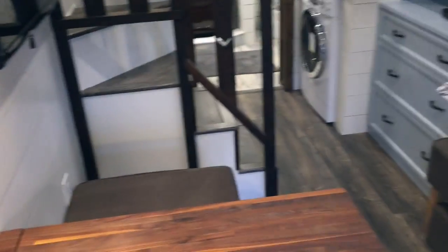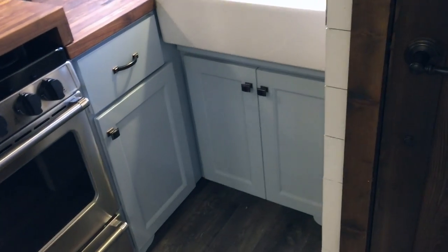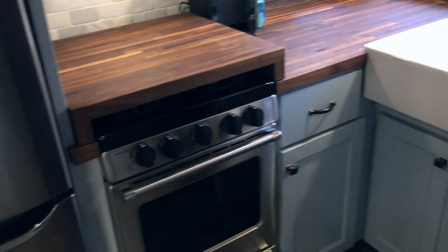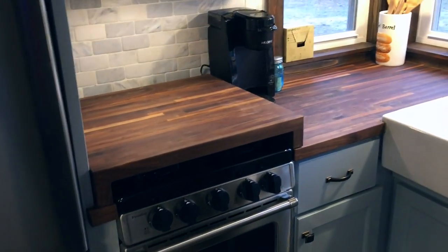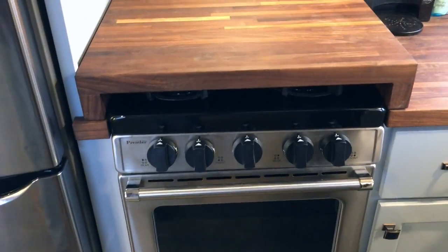All right, we're going to go ahead and head inside. We'll start at the kitchen. We have full custom cabinets — they were built by me.